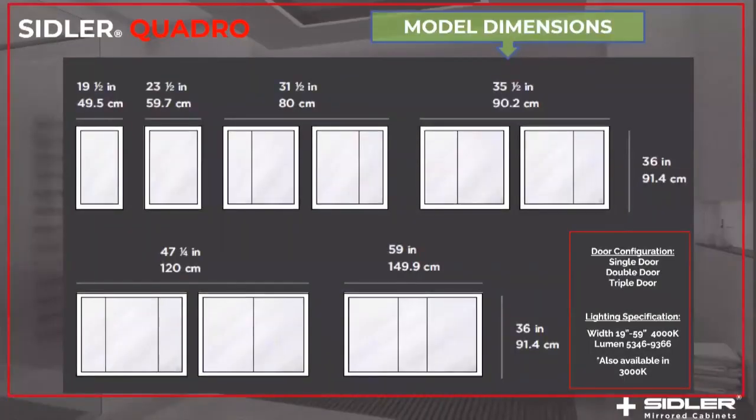The sizes of this collection: we have a starting point of a 19-inch wide cabinet, 19 and 23-inch wide single door cabinet, then the 31-inch, the 35-inch, and the 47-inch available in a double door configuration. And then the 47-inch as well as the 59-inch in a triple door configuration. The cabinet collection is 36 inches in height, which gives a nice luxurious look. The lumen output starting point with the 19-inch cabinet is over 5,000 lumens, going up to the 59-inch cabinet which gives out almost 10,000 lumens — a lot of light for tasking and to illuminate the whole bathroom.